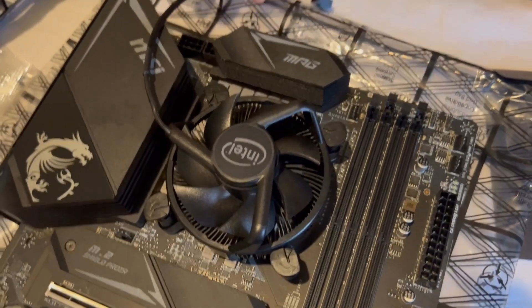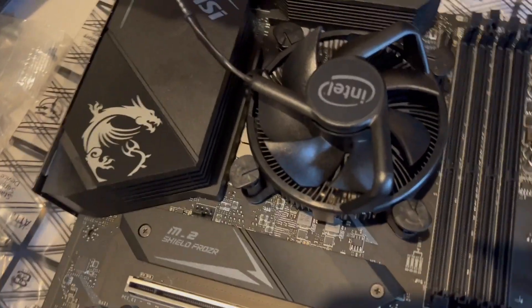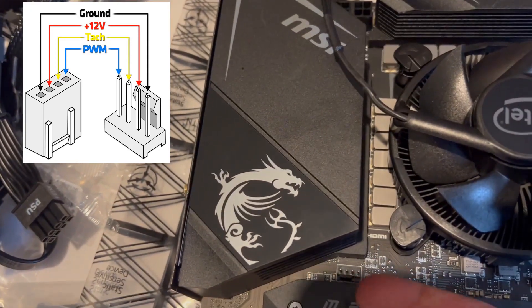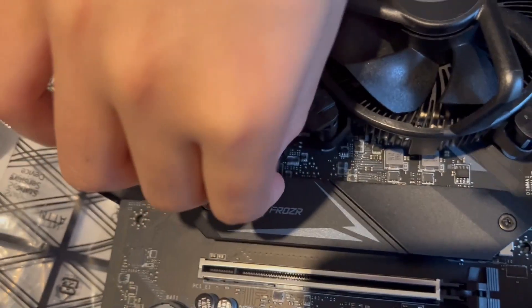The only thing left to do is connect the power cable to the motherboard. There is a four-pin connector near the CPU — you can connect there. Well done, Nina — you've installed the central processing unit and cooling fan.